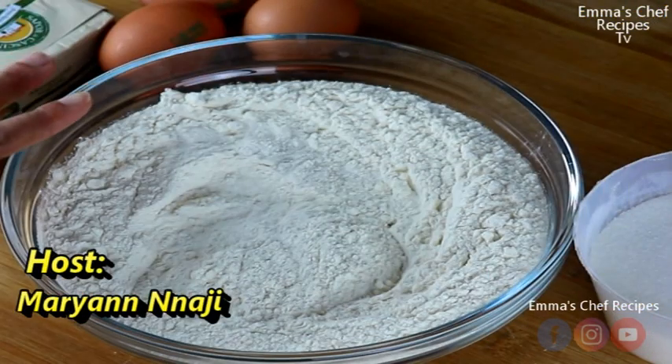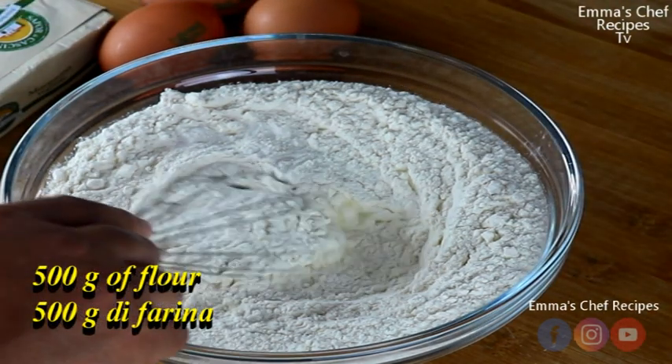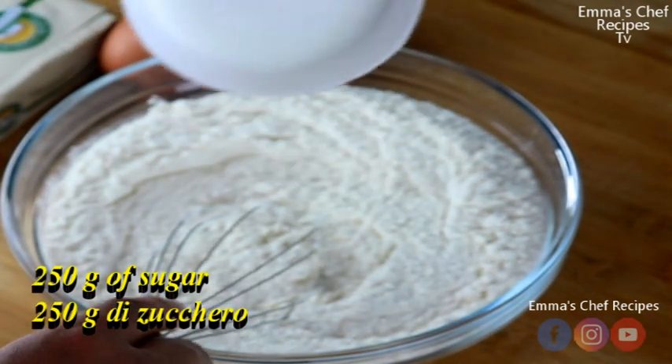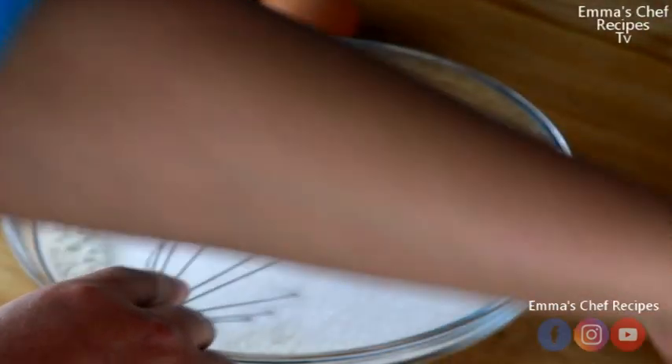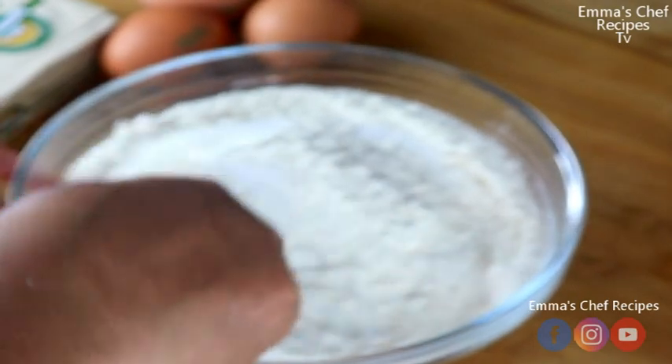In making this fruit pie, all we need is four ingredients: 500 grams of flour, 250 grams of sugar, three eggs, and 250 grams of butter.